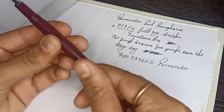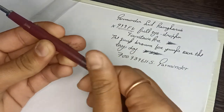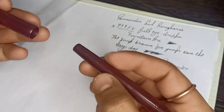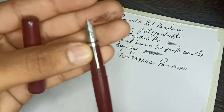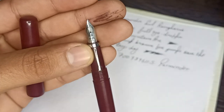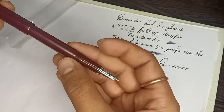Very classic looking. This piston pen works very well, and there is writing on the nib — Can Write Beta branding.